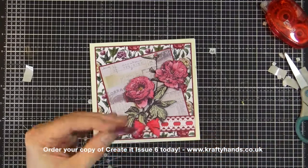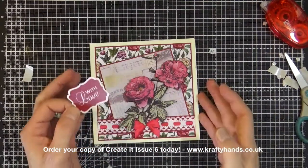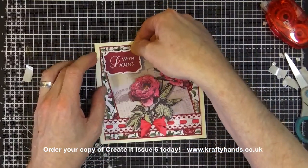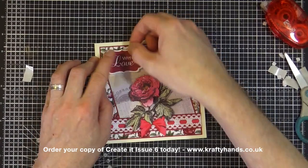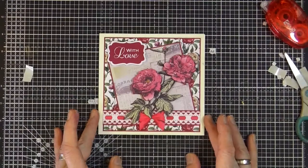All I have to do now is add in my sentiment. I've chosen the one that just says 'with love', because Mother's Day is early this year and I need a card to send to my mother. So I'm going to use this one — I'll put this card to one side and keep it for Mother's Day.